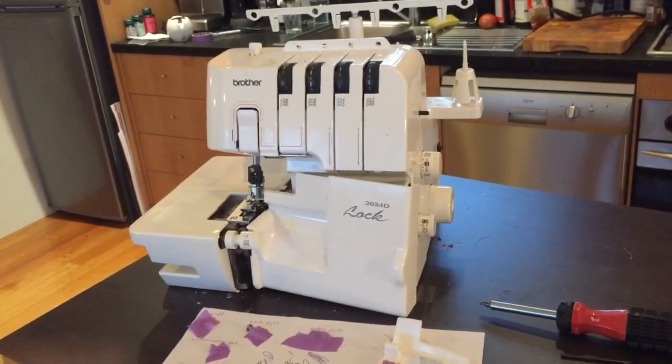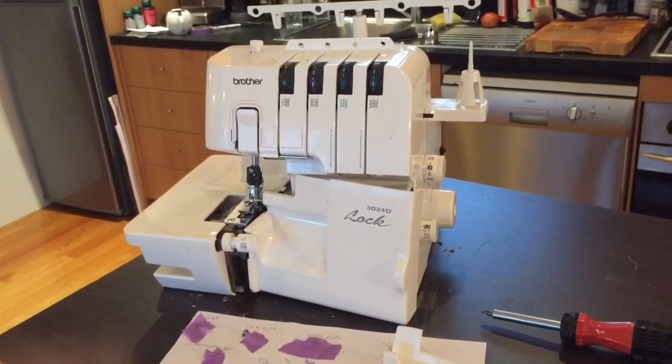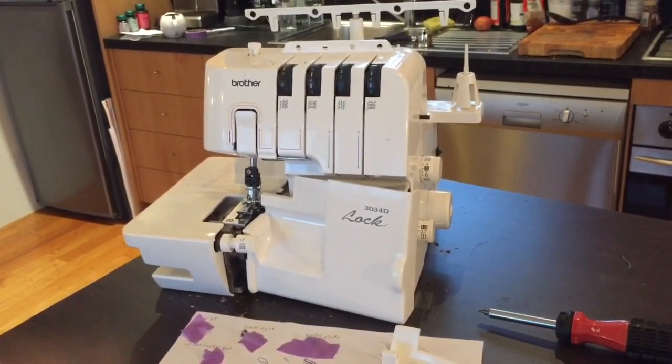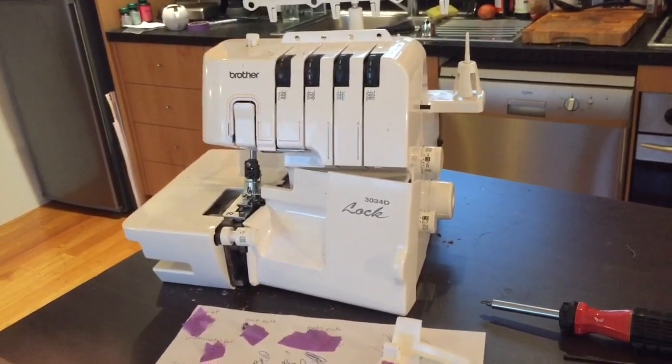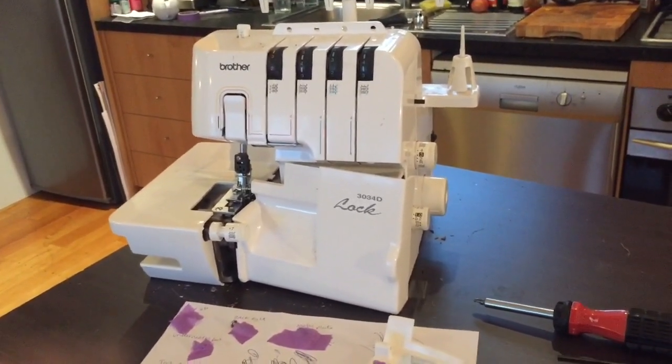Hello! I'm just going to do a little tutorial on how to take apart your Brother Overlocker. Mine is a 3034D. I think a lot of them are similar in the Brother range, so I'm just going to take you through the steps that I did because it's a bit tricky.